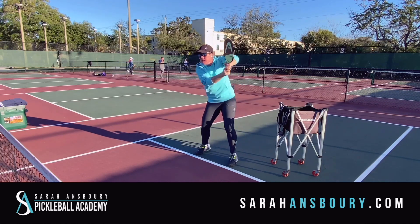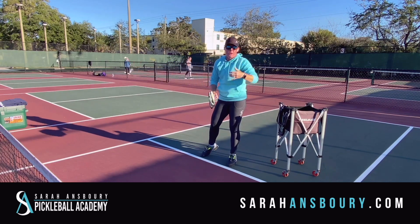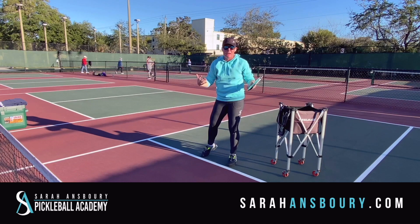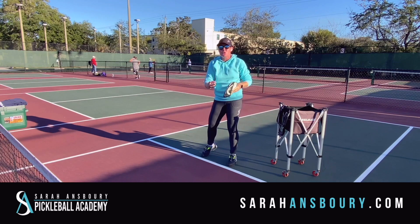So now you're pulling the paddle back with your left hand and accelerating it forward. Think about the grip, but be aware: just because the two-handed backhand is a trend doesn't mean you have to adopt it. What are you most comfortable with? Do you want one hand or two? Whatever you're comfortable with — that's always what you have to go with.